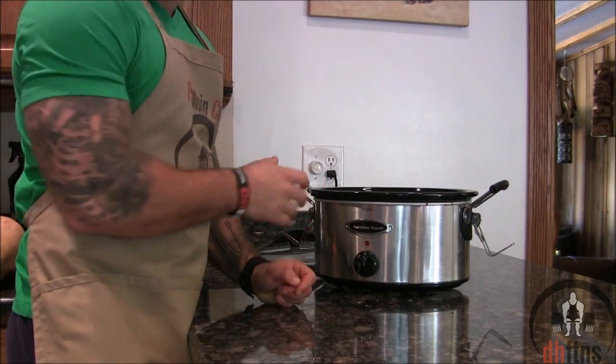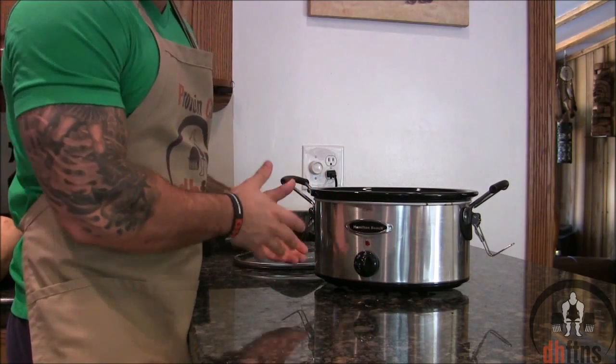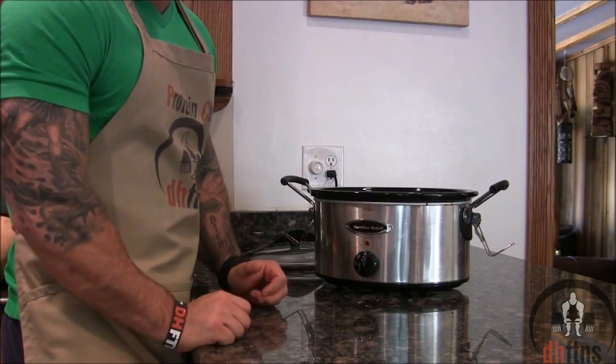If you don't have a slow cooker, it is one of the better investments for your kitchen. I will post a link in the description below to the exact one that I'm using — it's only around $30 shipped.